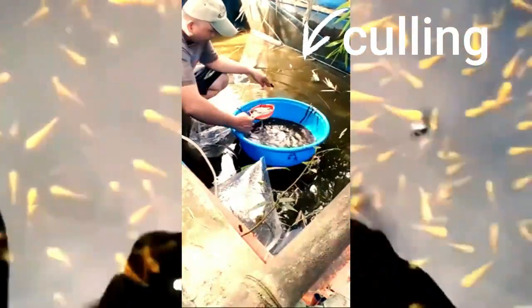Cull any weak fish if you are breeding for profit. If you have a small pond and want to breed the koi for profit, you will need to cull some of the fish. Identify the koi that are very small, have physical disabilities, or aren't the color patterns you are looking for.